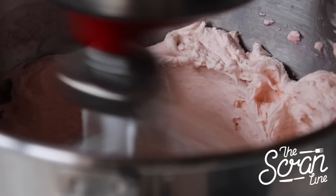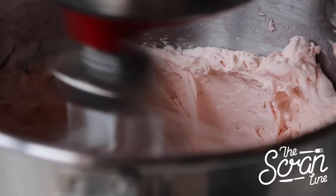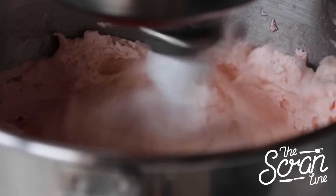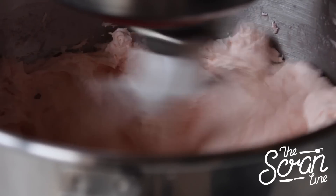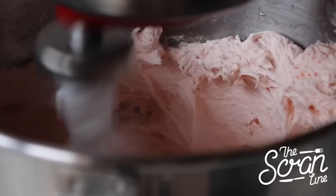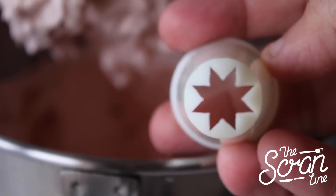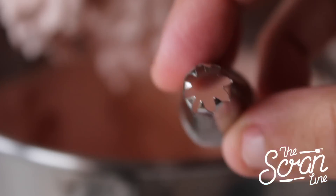Prepare your strawberry Nesquik buttercream frosting — you can grab the recipe for my fluffy buttercream frosting on my website scrambline.com. Add your Nesquik to your buttercream frosting and give that a good whip with the paddle attachment until it's beautifully mixed in. I'm using a star nozzle to pipe my strawberry Nesquik frosting and a smaller star tip nozzle to pipe the little white bit on top.